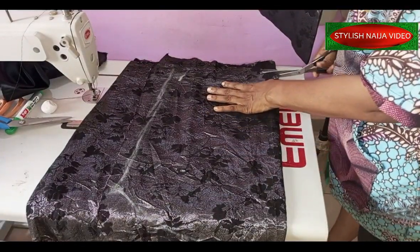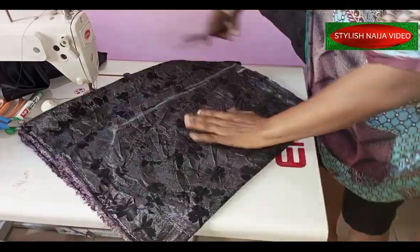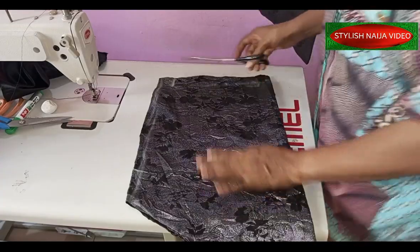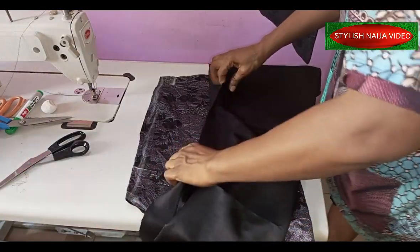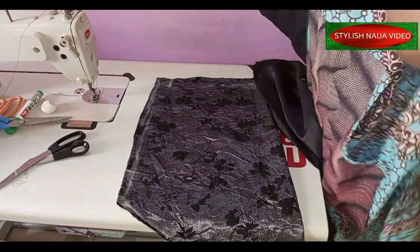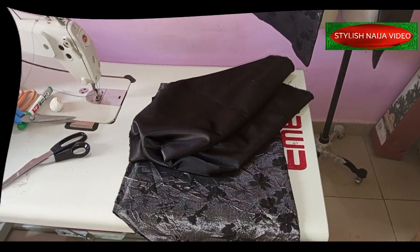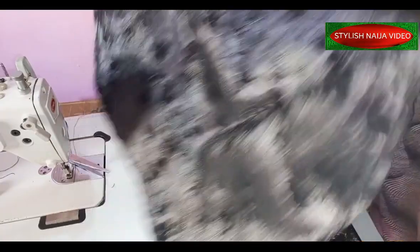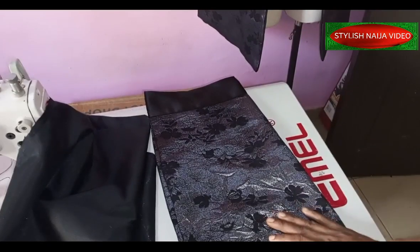I'll cut this out now — I don't want too much black. I'll add about two to three inches of black at the tip. I finished lining the sleeve — I turned it and folded it together, stitched it, and now I'll fix it on the jacket and you'll see the final look.